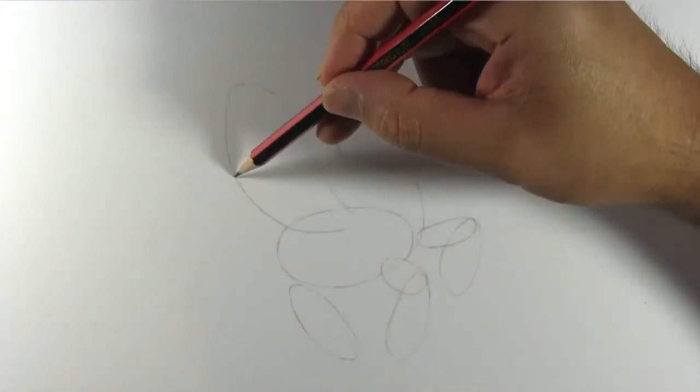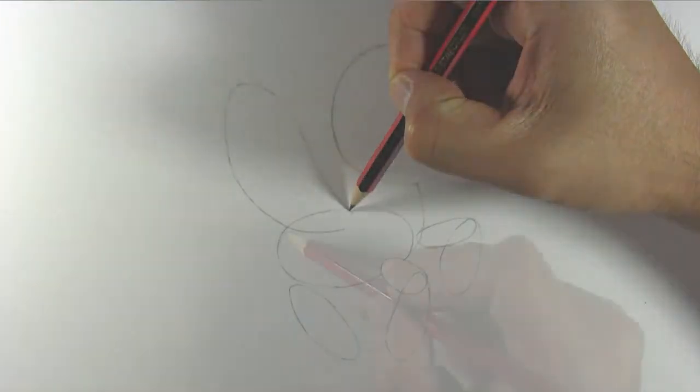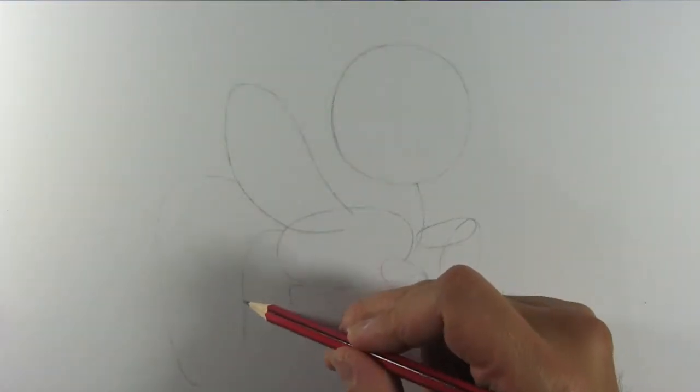Draw an outline for her right wing and for the other wing as well.